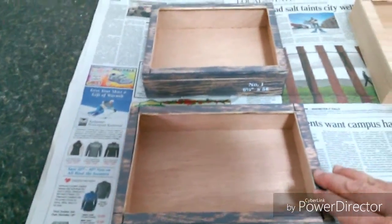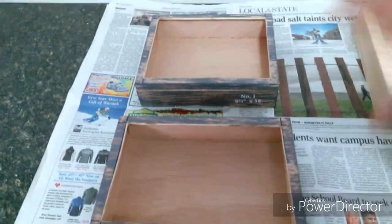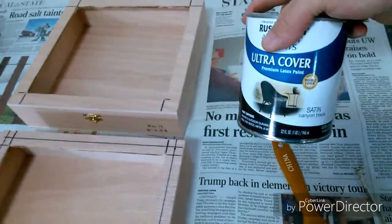I've sanded down all the edges and I took a damp rag and wiped all the dust off, because I'm gonna get ready to paint these black.